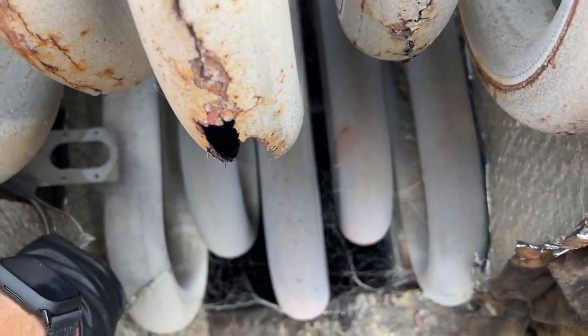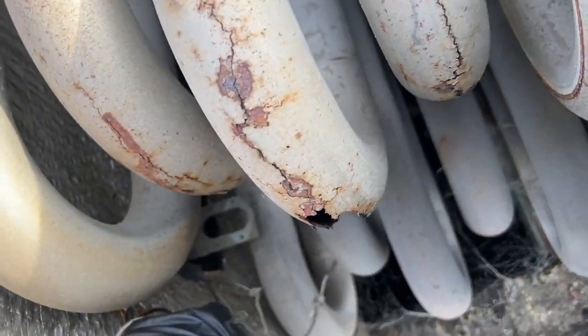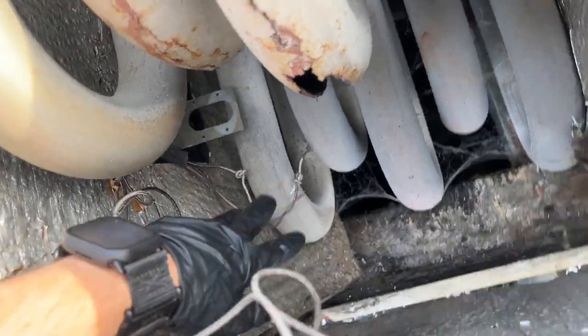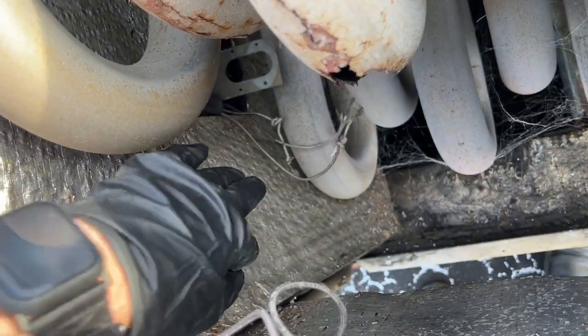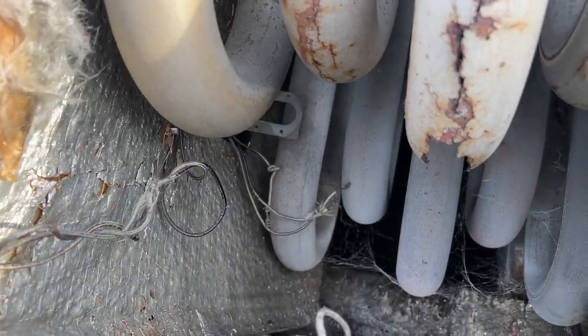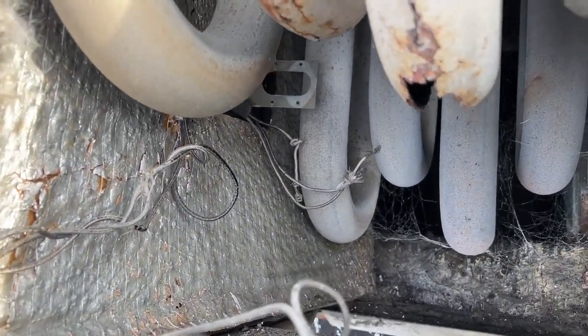I think this is our high limit sensor. If it gets too hot in here, it shuts the blower off. It probably needs to be reset — maybe replaced.